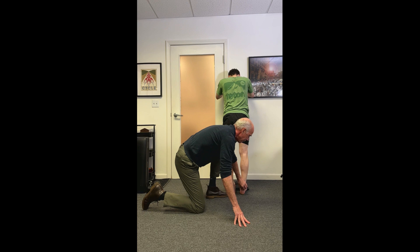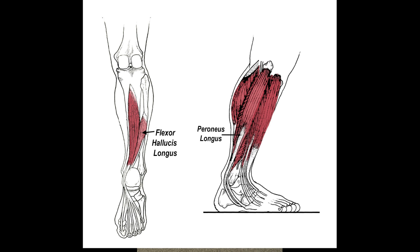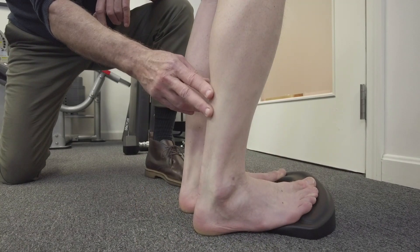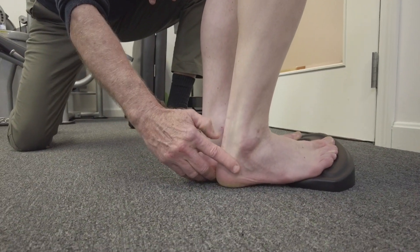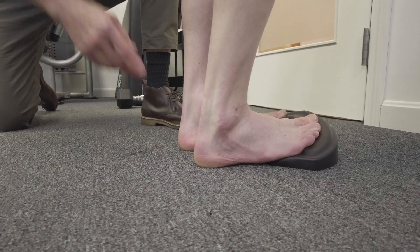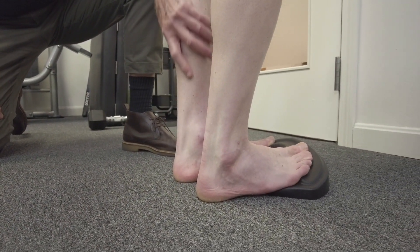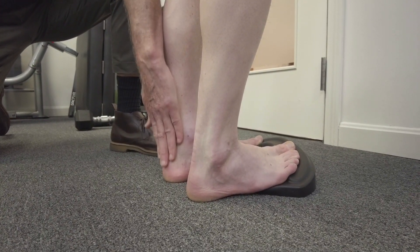The Achilles tendon shares load between the flexor hallucis longus muscle, peroneus longus muscle, and the soleus muscle. It's extremely important to be strong in the soleus. To do this exercise, you have to move the foot through a full range of motion to recruit all these different fibers. The two to three hundred thousand muscle fibers in your calf connect to two to three hundred thousand tendon fibers and fascicles in the tendon.